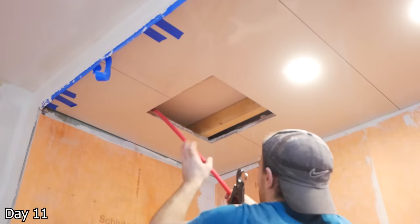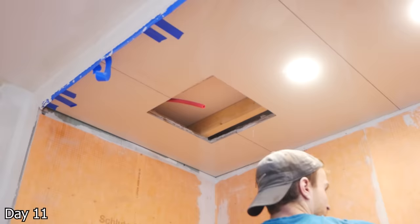The rain heads are tying in with just a braided hose to a PEX connection, and they come with spring-loaded clips that will keep them nice and tight to that ceiling.